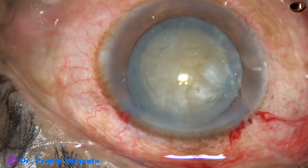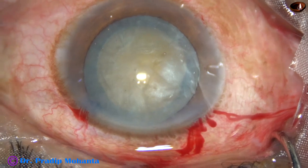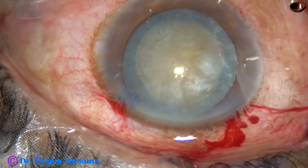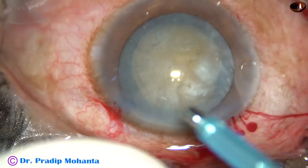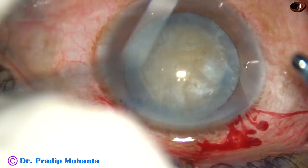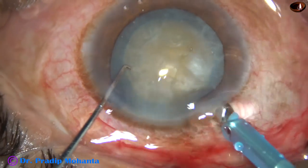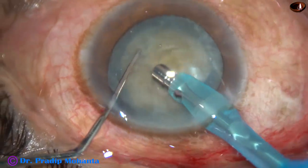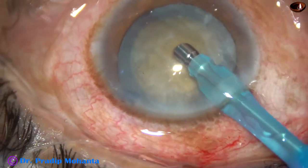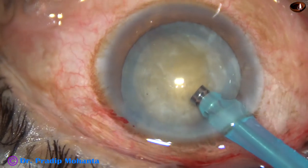Viscoelastic substance is injected again, and now the tip of the phaco handpiece is introduced into the anterior chamber. The machine being used is the Oertly Cataracts 3. The tip first goes in with its bevel down, bevel towards the nuclear mass. Since the cataract is quite hard, the exposure of the tip is a little more than what is used in soft cataracts.